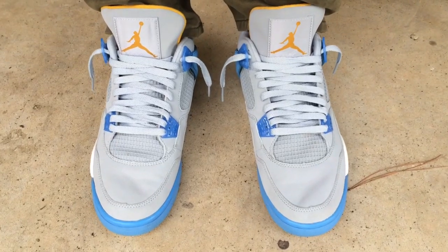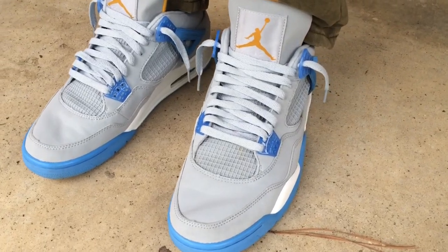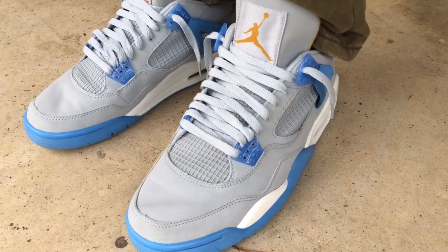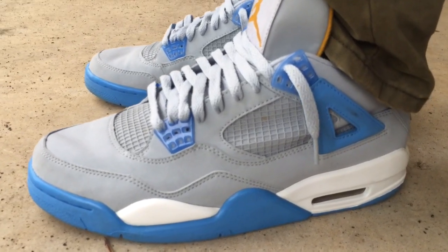What's going on YouTube fam? Today I want to show you how the Miss Blue Jordan 4s look like on feet. This is a much older colorway, dropped back in 2006 I think.